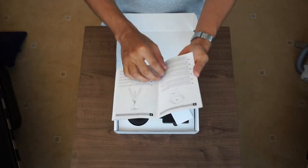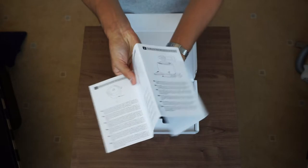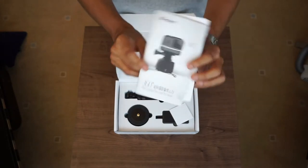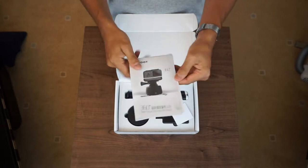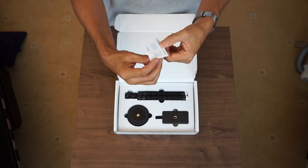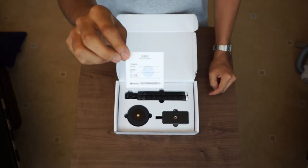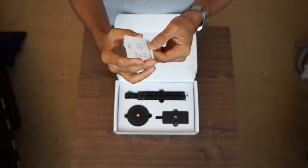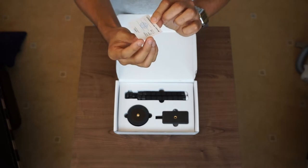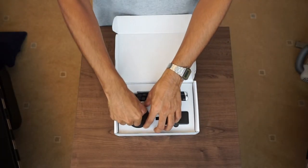First we've got some literature — these guys keep their literature short and sharp, and let's be honest, who reads it anyway? If you want to know more, you go straight on YouTube. We've also got a little certificate which says that somebody at their end has checked it before it left — it's peace of mind that the product hasn't come all the way from China broken or defective. It's QC checked and stamped.